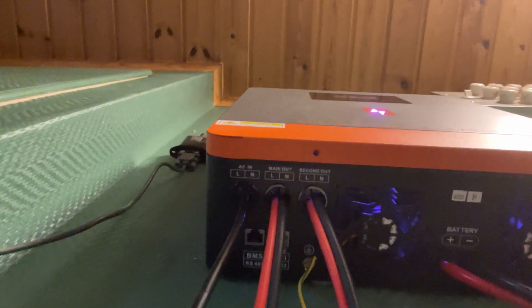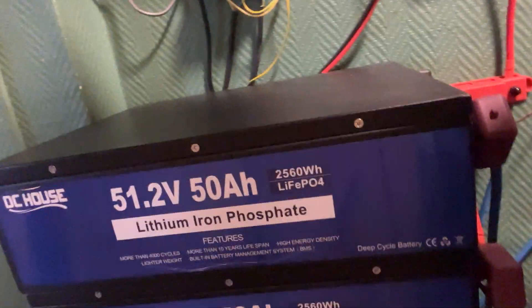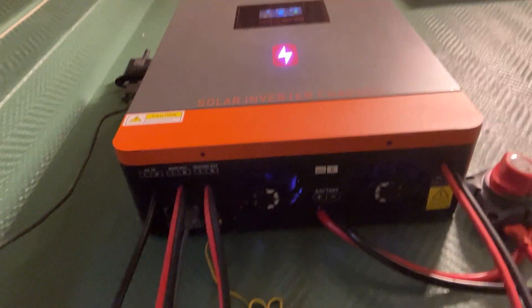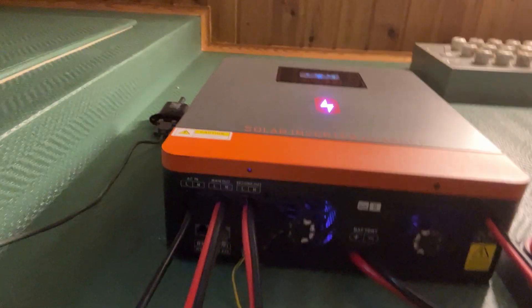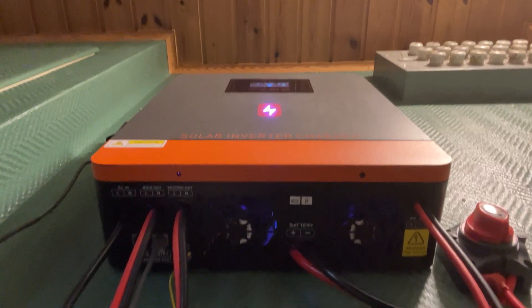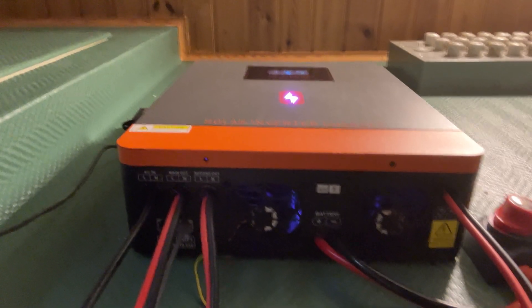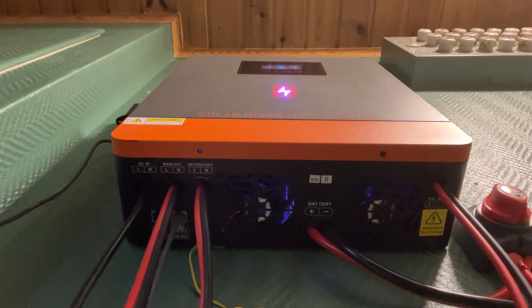Over here you have your BMS connection that you can connect to the batteries. The batteries I got were the best ones I could get for the money I had. I have 10 kilowatts of batteries here, and then I have this hybrid inverter.